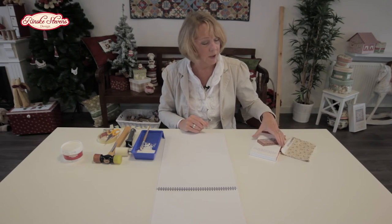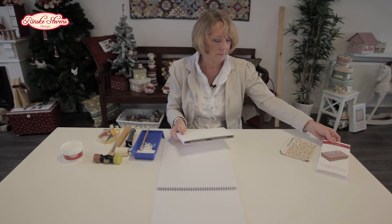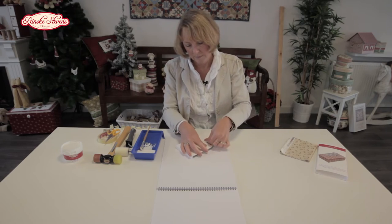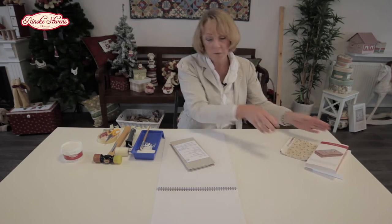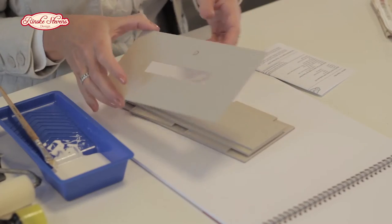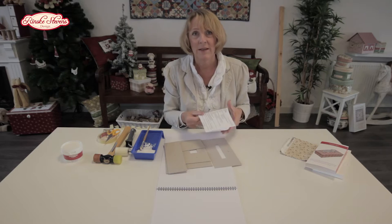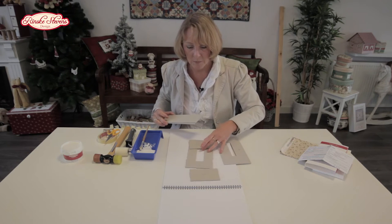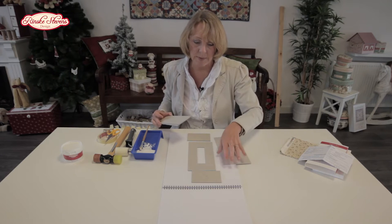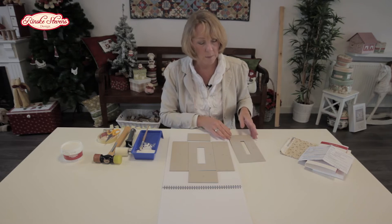So let me tell you what is in your kit. There's all the cardboard parts and of course some instructions for you. If you are not watching this YouTube video, you can read the instructions as they come in your kit — they are in English. In your kit we have one part A, two parts B, two parts C and one part D.